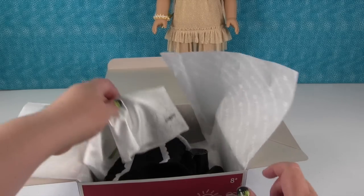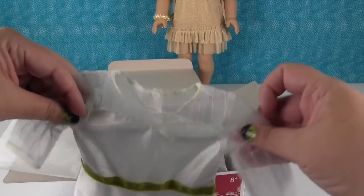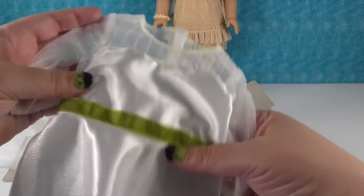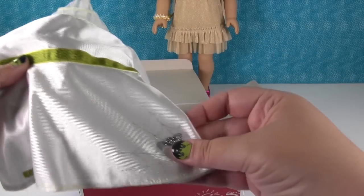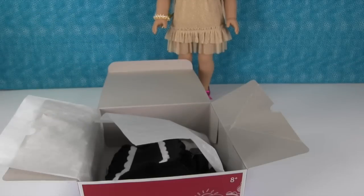So the first thing we get is the little Frankenstein dress. It has these sheer sleeves, a little green printed ribbon around the waist, and a cute glittery spider in the corner. And there's the American Girl tag.